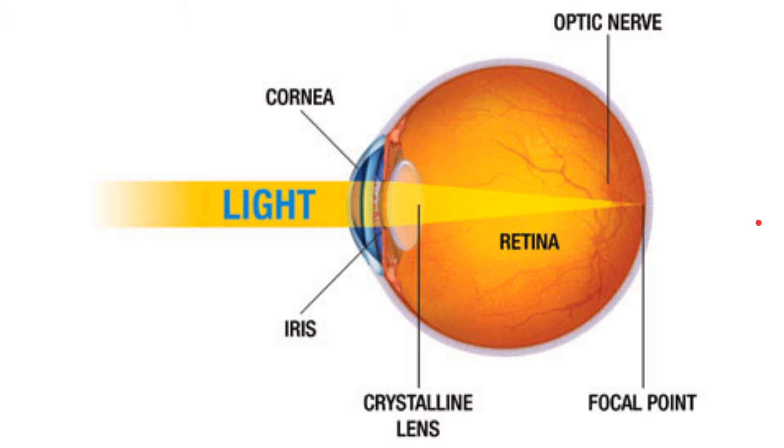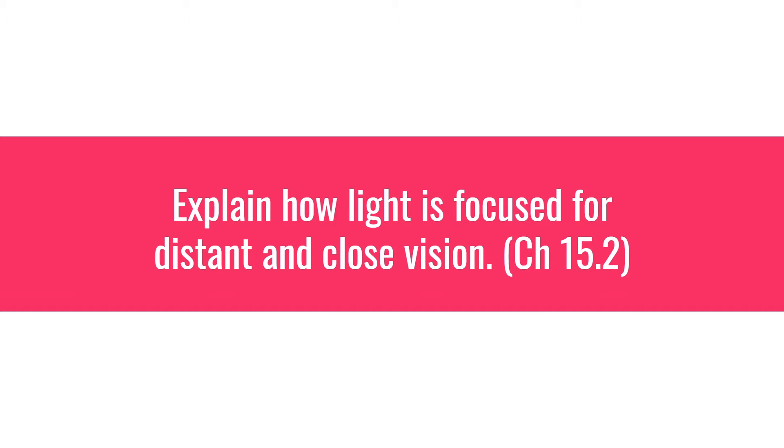Quick review: cornea, aqueous humor, lens, vitreous humor, retina. The function of both the cornea and the lens is to bend light, and it's actually bent at three separate times. Light is bent when it's entering the cornea, bent when it's entering the lens, and bent when it's leaving the lens — so the lens has some double refraction going on. The cornea is a rigid structure, so it always has the exact same refractive power. The lens is flexible and elastic, which means it can actually change how it refracts or bends light.